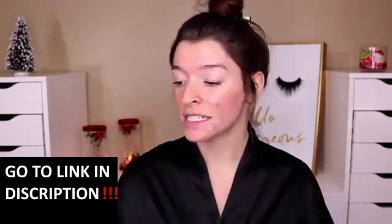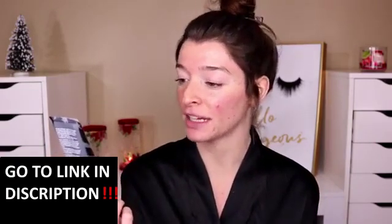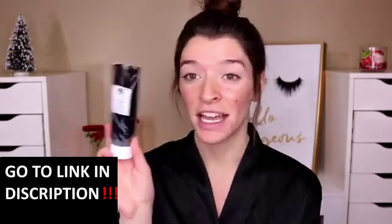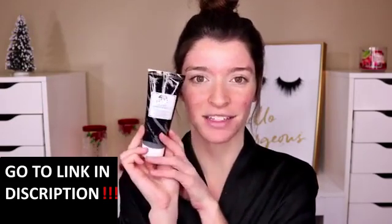Today I'm going to be reviewing the Origins Clear Improvement Active Charcoal Mask. It looks like this. It has like new packaging, I believe. I feel like it used to be just like a plain clear bottle, but now there's this black design on it and I think it's so cute.